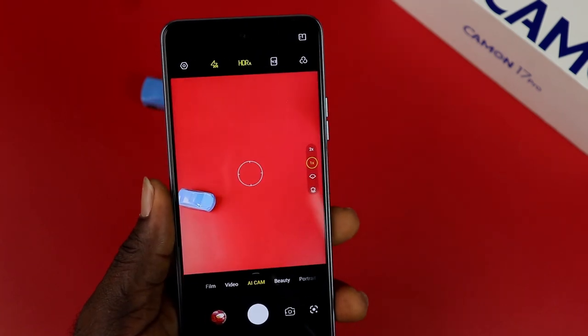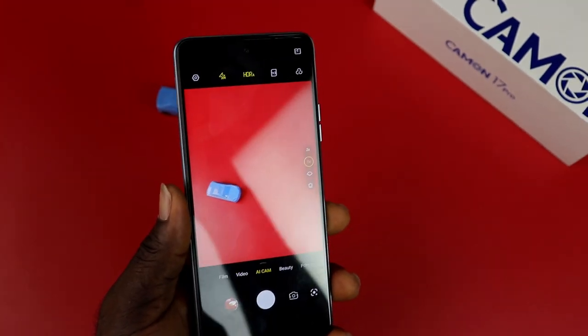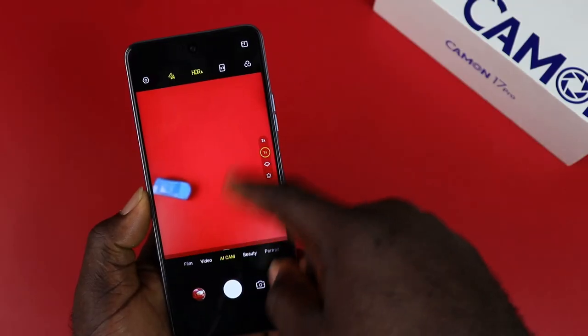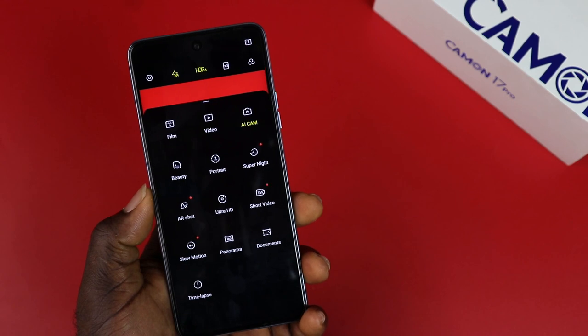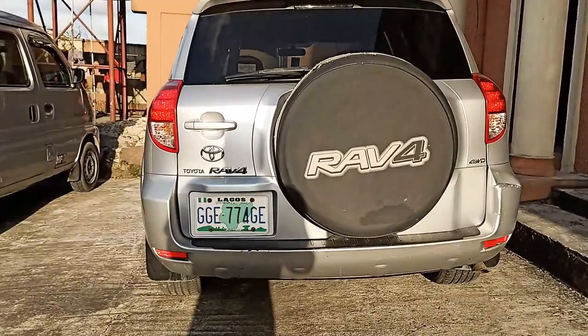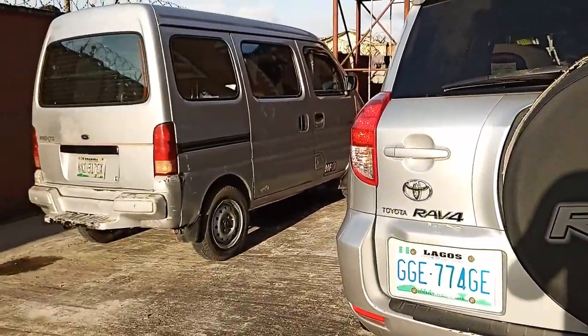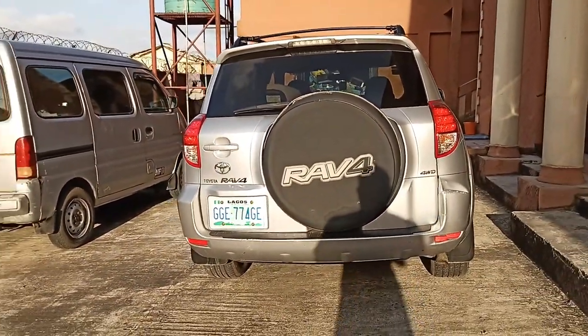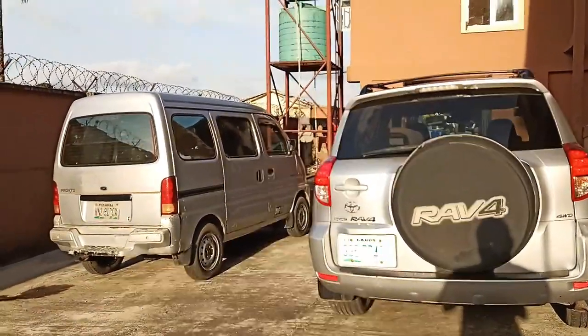The main feature of the Tecno Camon 17 Pro is the camera performance. Being a camera-centric device, this phone's camera is very impressive — it is not hype or a marketing gimmick. You have clarity and real colors in its images, along with various camera modes for a good photography experience. You can shoot up to 4K video at 60 and 30 frames per second, 1080p at 30 and 60 frames, or 720p, and you have a good image stabilization system.